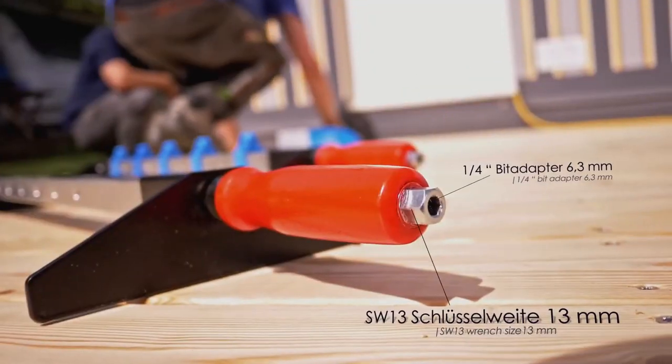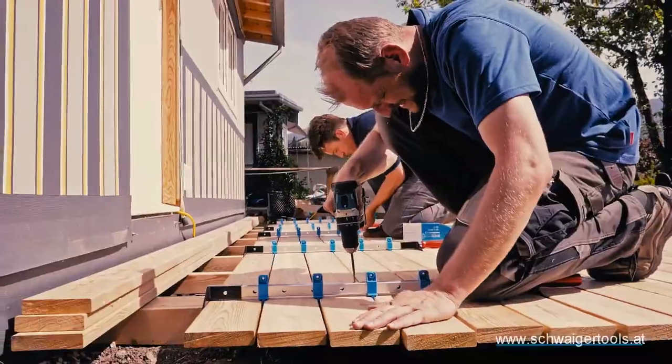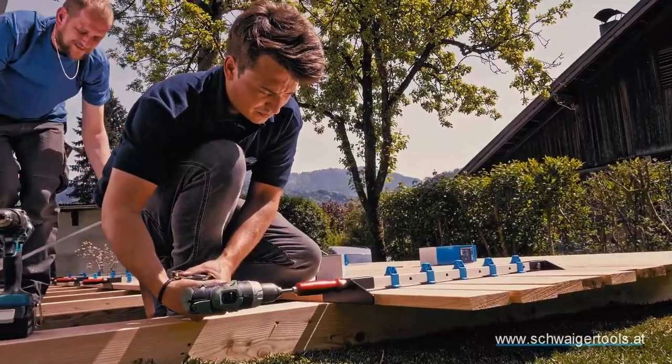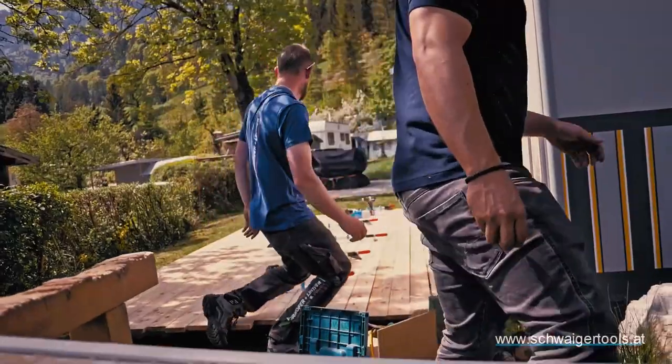The tool is user-friendly and beneficial for both professionals and DIY enthusiasts. You can find it in hardware stores, home improvement stores, and online retailers, typically priced around $20 to $30 for a basic model.